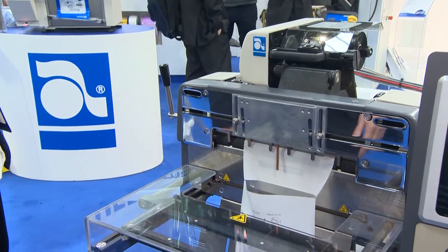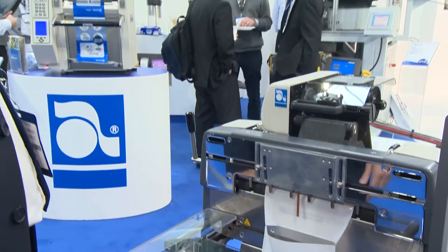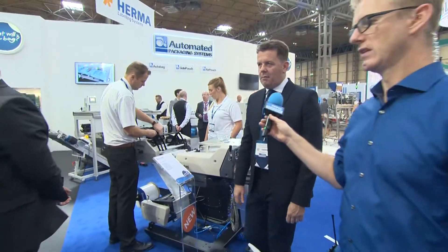Now you've got some new products launching here at the PPMA Show — there's certainly one that I saw earlier on. Yes indeed we do. We've got an AB500 machine here, and on the end here we've got an 850S mail order bagging machine.